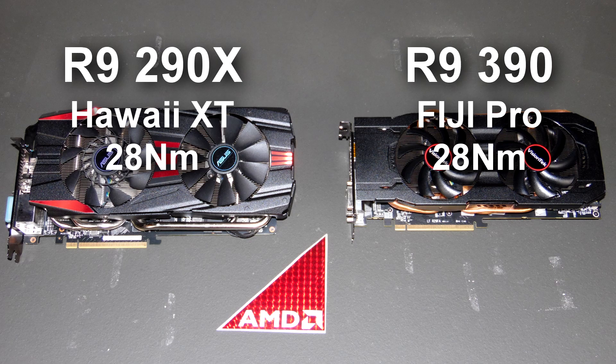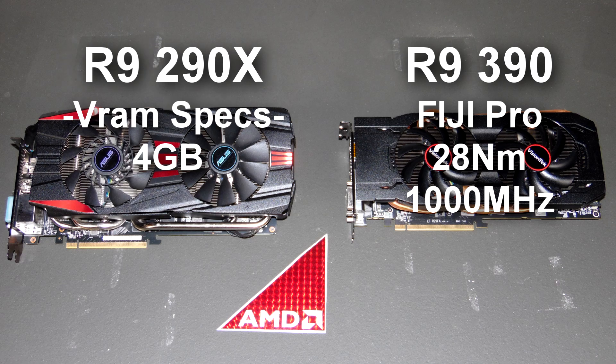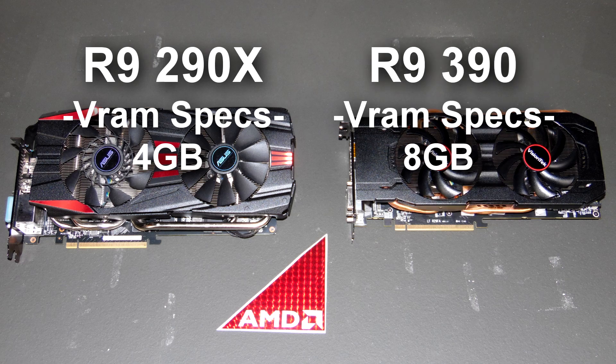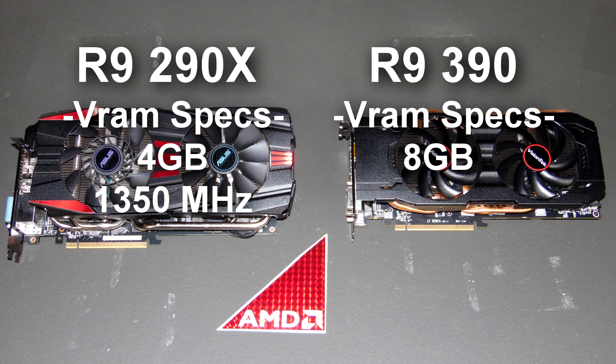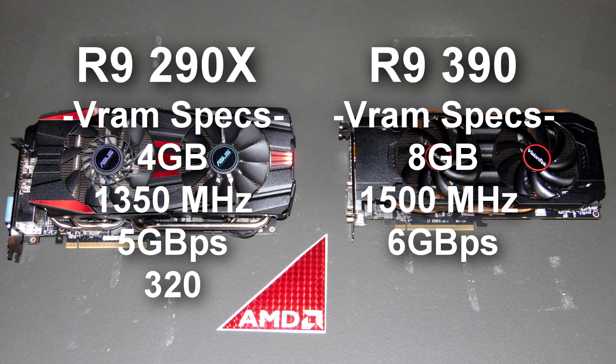Both are sitting at 28 nanometers. The clock speed on the 290X is sitting at 1050 megahertz, while the Fiji Pro is sitting at 1000. Where the 390 really comes into play is on its memory. The 290X has 4 gigabytes of video RAM, while the 390 is gifted with 8 gigabytes. The memory clock on the 290X was sitting at 1350, while the new 390 is at 1500. The 290X runs at 5 gigabytes per second with a bandwidth of 320, while the new 390 runs at 6 gigabytes per second with a bandwidth of 384.